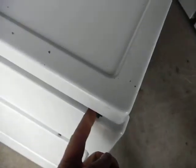So what you have to do is take the lint trap out, remove the two Phillips screws here, stick a flat screwdriver underneath here and here, and pop it up. Once you pop it up, it'll hinge from the back.